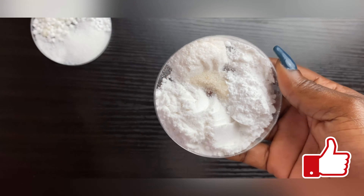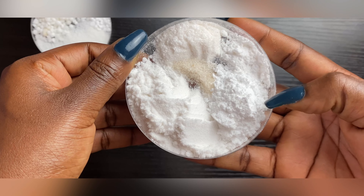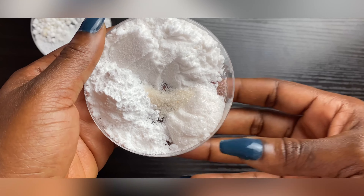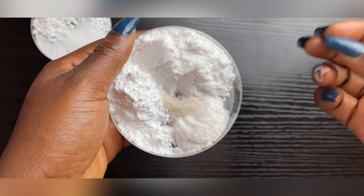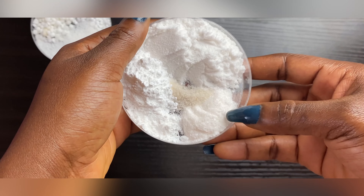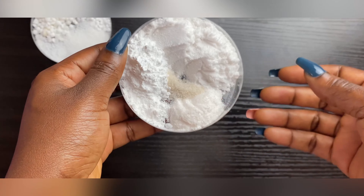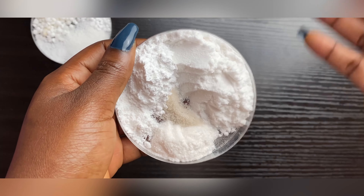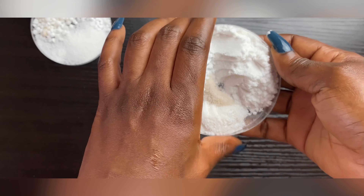Over here I have my cool-down ingredients, which are mainly my actives — all my actives are going into the cool-down phase. So this is my alpha arbutin, my tranexamic acid, and my EDTA. Today I'm also going to tell you about one powder that a lot of people don't use but is very effective — more effective than alpha arbutin and even hydroquinone. This is m-fennie white powder. I'll leave the usage percentages on the screen.